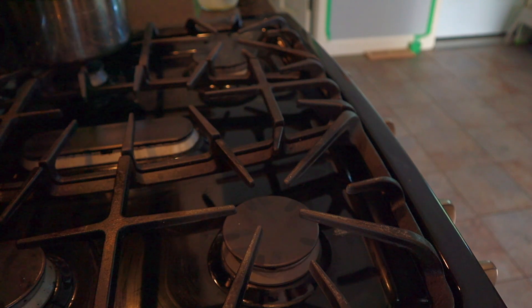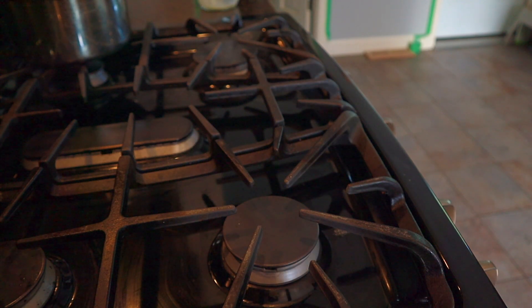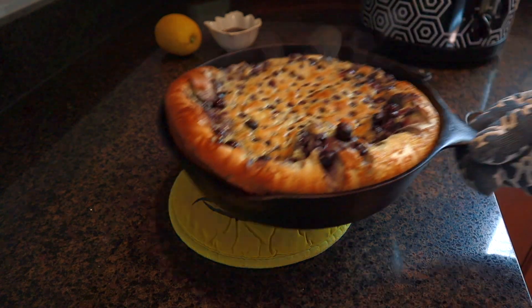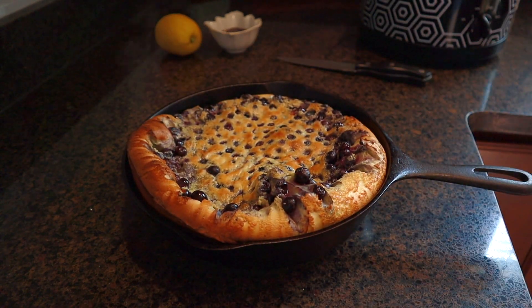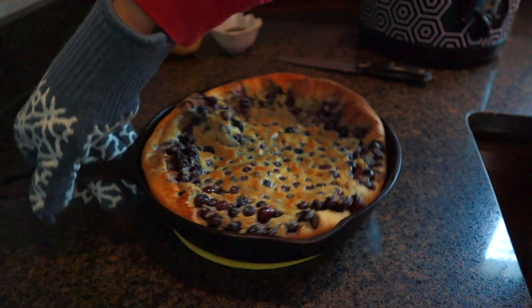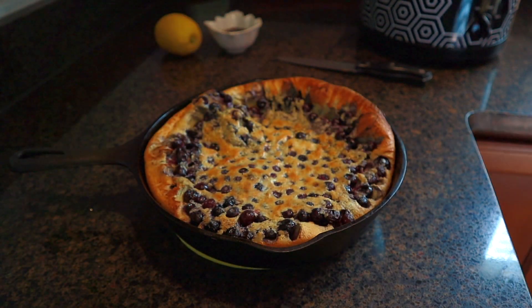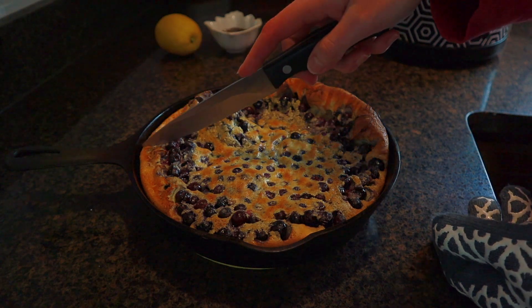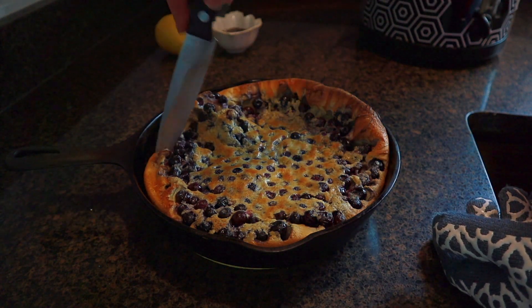Make sure to turn off your stove — not your oven, just the stove flame if you have a gas stove. Cook the Dutch baby for about 15 minutes. I used frozen blueberries so mine took 17 minutes. You want to make sure it is puffed and golden — it will puff before it gets golden, and once it's golden, it's done.